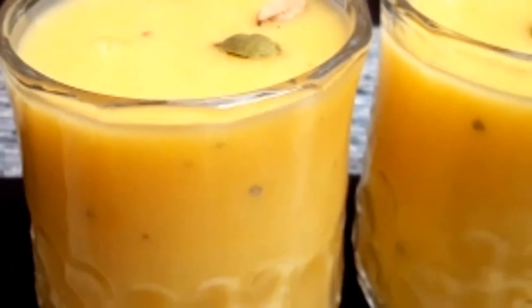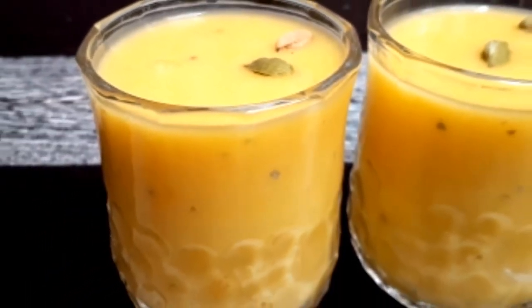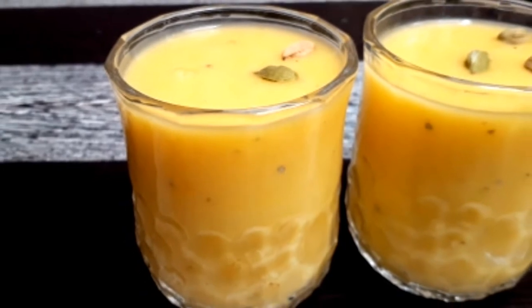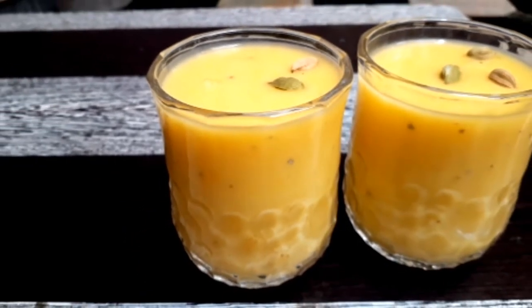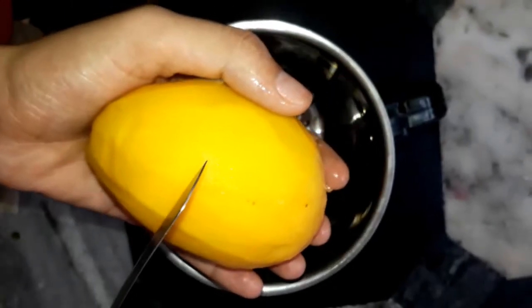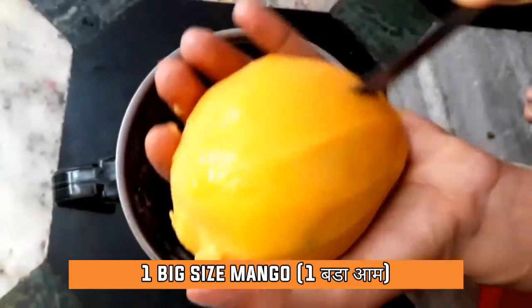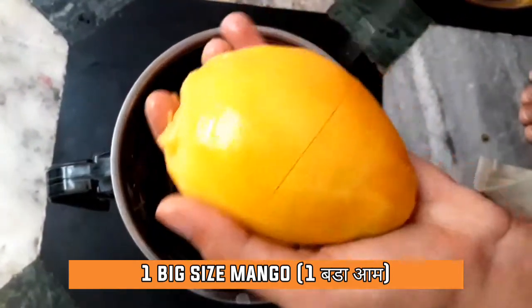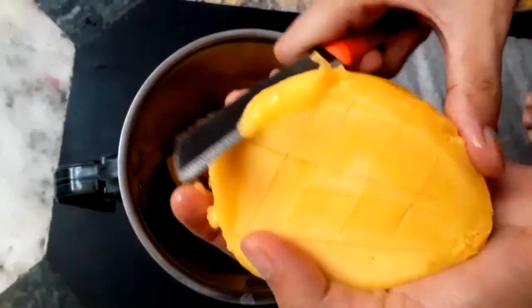Hello everyone, welcome back to AB Fooder. The recipe I'm about to share with you today is my instant mango lassi. Let's start the video. First, we will take a mango — I already peeled the mango — and now I am going to cut this and then pop it into my blender. Lassi is a refreshing Indian drink.